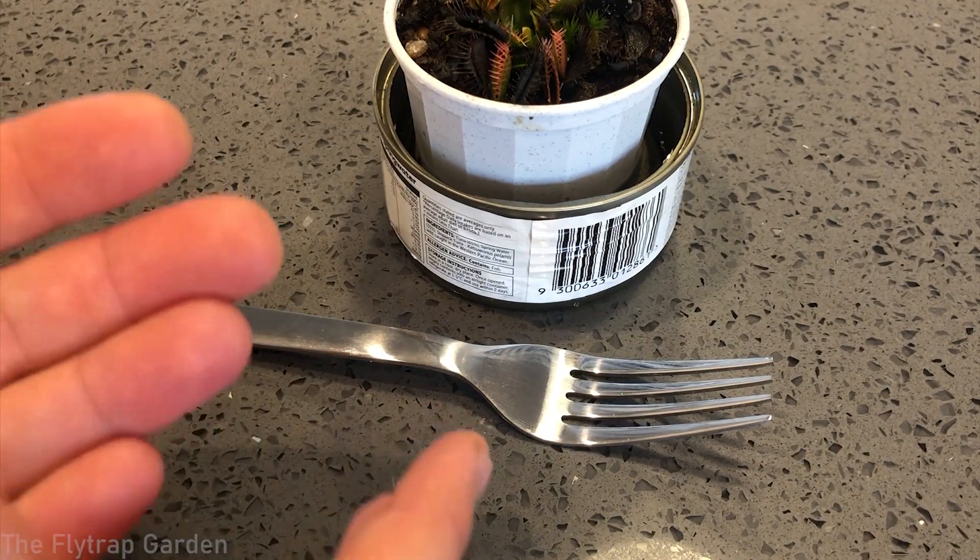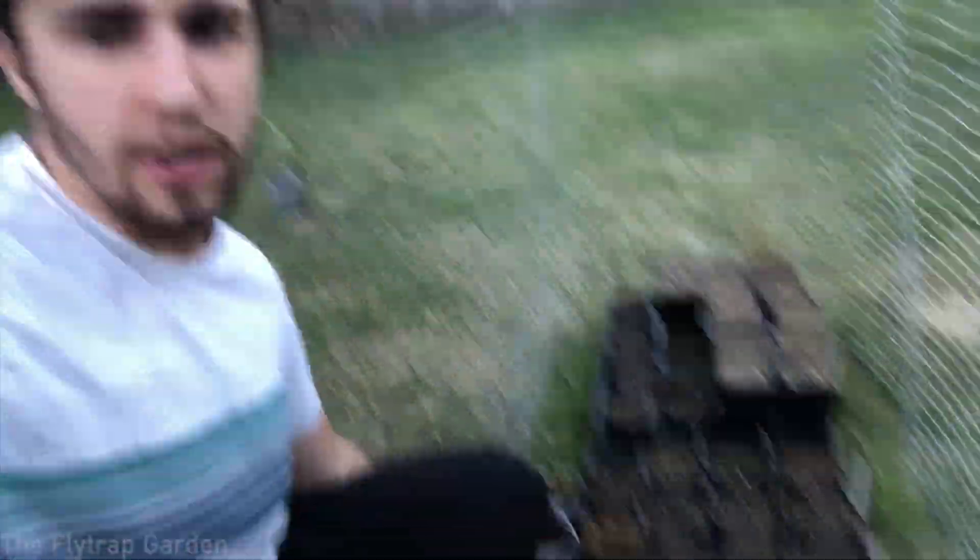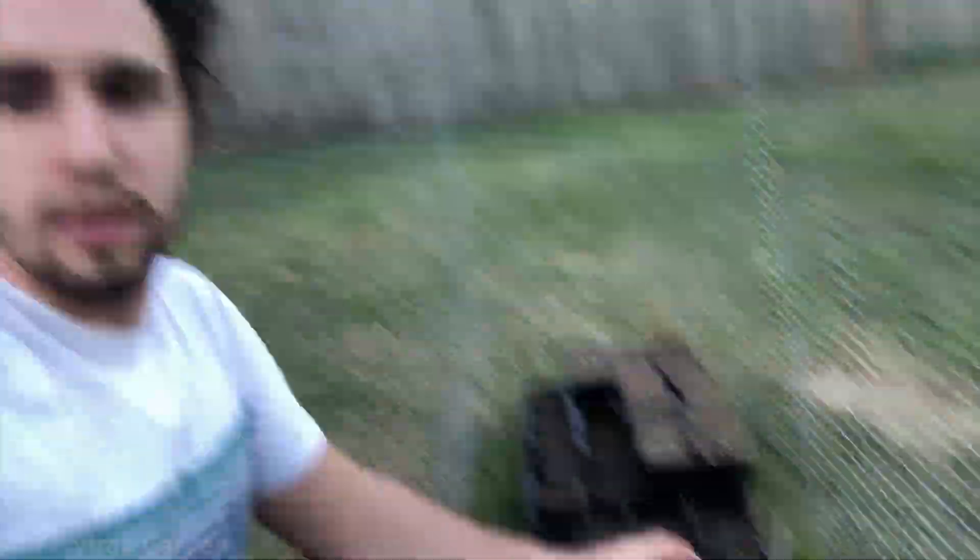I just moved our Venus flytrap back outside next to its sibling, and all of our other carnivorous plants are outside too. It's a beautiful day today — it was so cold for the past few days, down to two degrees Celsius at night, but the plants are fine with that. That's what they get naturally in the wild anyway, so they have no issues with it.